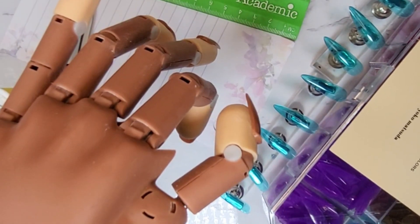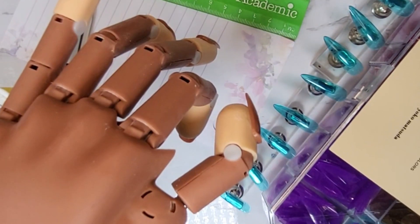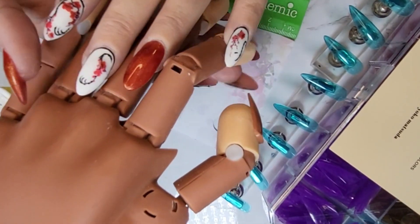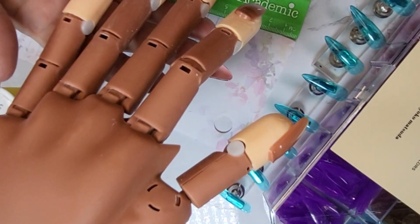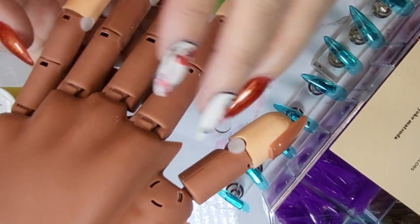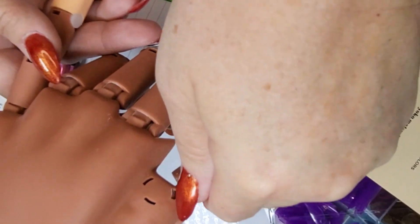Hey y'all, it's Dawn's Press-Ons with our very first Tutorial Tuesday video. Today I'm gonna show you how to measure nails for press-ons, and I'm gonna use my mannequin hand here. She's my little old standard — she's been with me since COVID when I first learned how to do nails. She's beaten up and battered but she's mine and she still works, so we're gonna use her today.